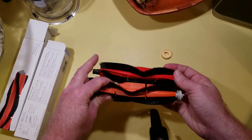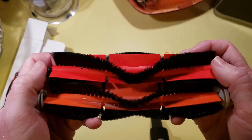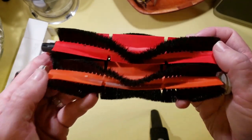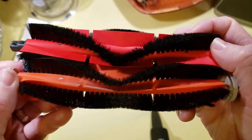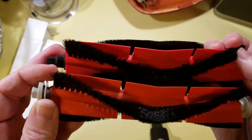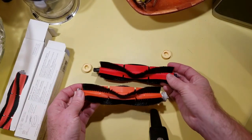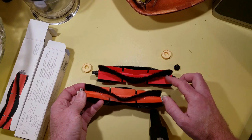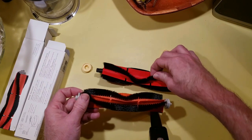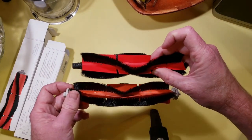Looking at these two closely, one of the first things you can see is that the bristle count on the new one — the one with the red rubber — is a lot denser than the old one. You can see there are definitely more bristles throughout, especially in the middle. I've taken measurements of both brushes and they're all the same — the rubber dimensions, the dimensions of the brush, and the height of the bristles. The only visible difference is that there are more bristles on the newer one, which you'd think would make it clean better.